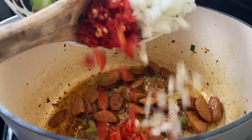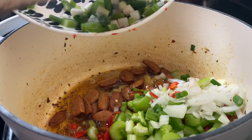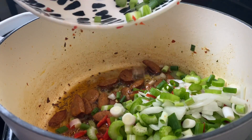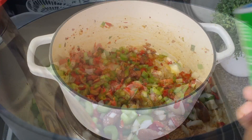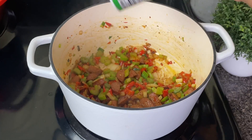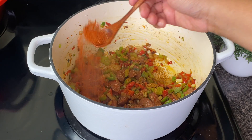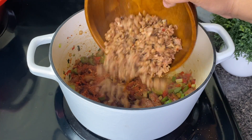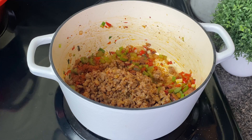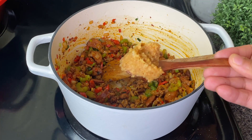Now personally I don't see andouille sausage in dirty rice a lot, so this is probably not super traditional, but it tastes so good that I had to share it with you guys. I've added in onions, peppers, and celery, and I sautéed all of that for about three minutes before adding a little bit of Creole seasoning and a tablespoon of salt-free Cajun seasoning. I'm going to put back in that sausage and let all these flavors come together for about one minute.